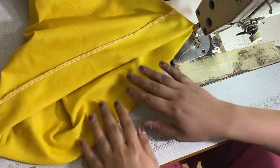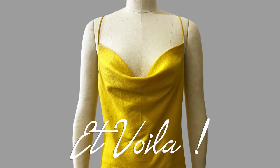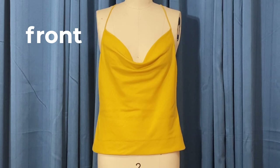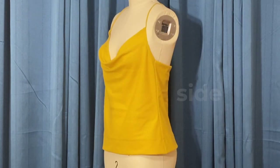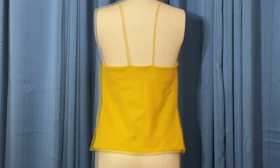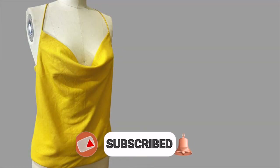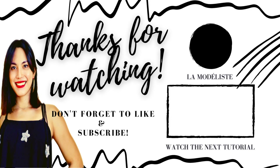Yay! We are finally done! Et voila! So this is the front. As you guys can see, this cowl has a great fall because the camisole was cut on bias. And this is the side — this camisole is loose fitted, perfect for summer weather and sunny days. And the back. I strategically placed the straps 3 inches away from each other just to make sure that the straps won't fall when it's worn. Comment down below if you have any questions. Don't forget to give this video a huge thumbs up and subscribe to my YouTube channel, La Modelis. I will see you guys again on the next tutorial. À bientôt!